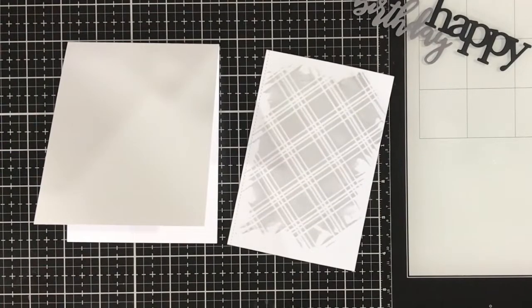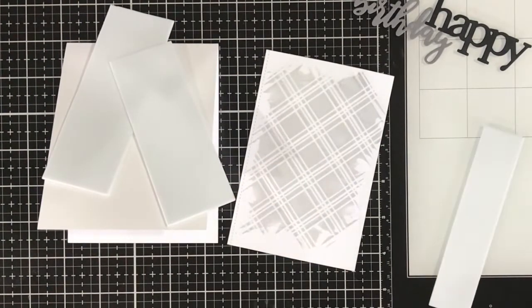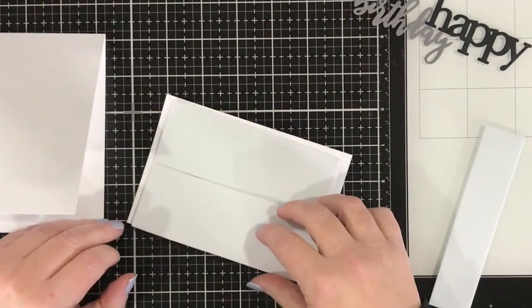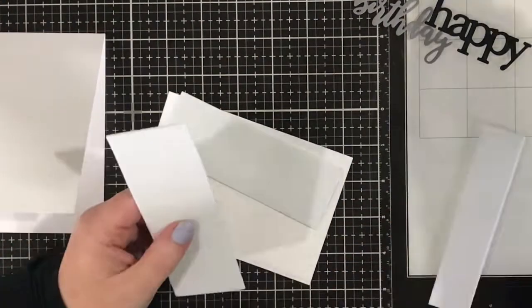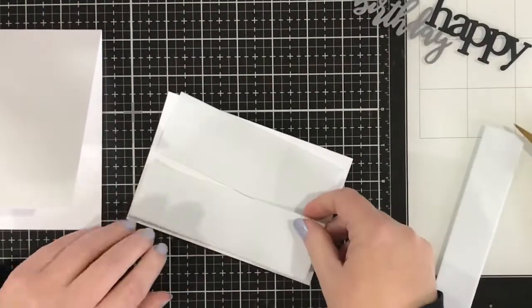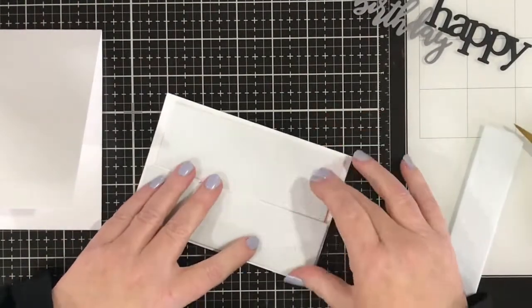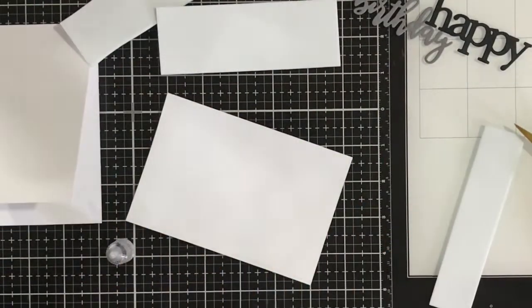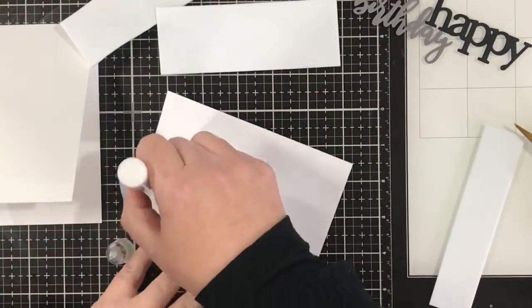That panel is dry now — only took about 20 to 25 minutes. I've die-cut the word 'happy' from black cardstock and the scripty word 'birthday' from some cement grey cardstock from My Favourite Things. I'm now just cutting a few off-cuts of craft foam to layer up the panel a little bit onto my white top-folding card base, using some liquid glue to adhere that craft foam onto the stencil panel.